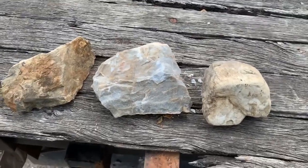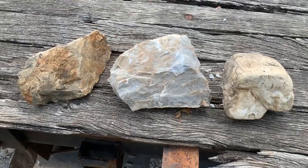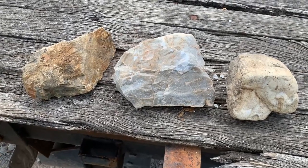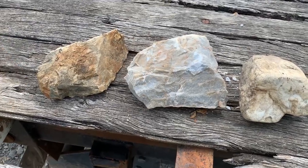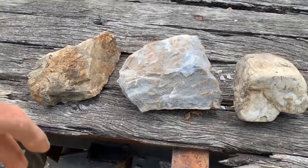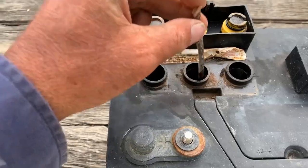Hi all, just wanted to put together a short video demonstrating the acid test. The acid test can be used on limestone to help identify it from other rocks that may be found in the area. We'll use a little bit of battery acid and a stick as the eyedropper.